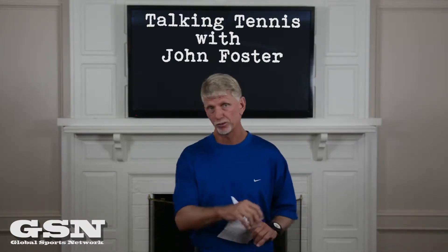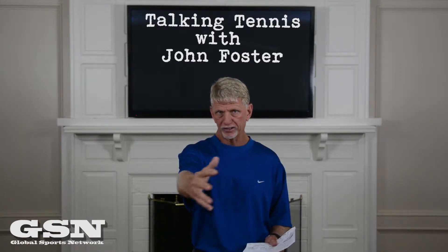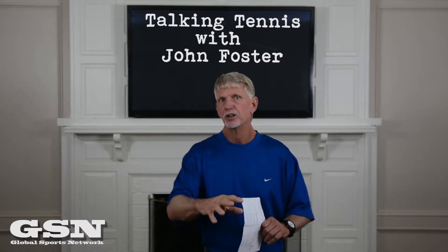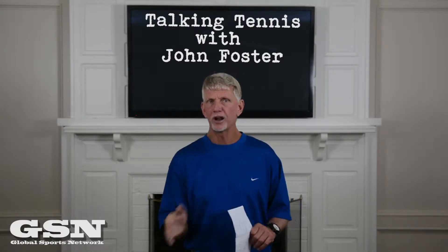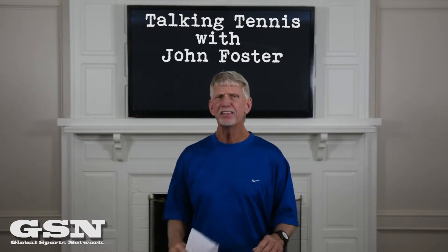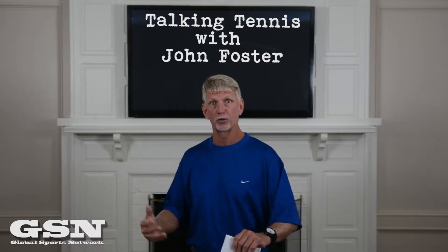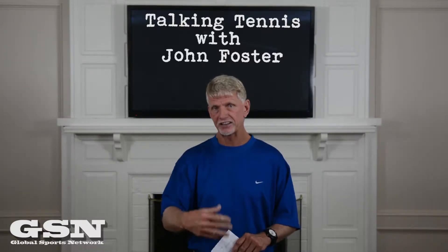And I think it's backwards, and I'm going to explain why. The formula usually is: you want consistency first, then direction, then consistency with direction, then depth, then spin, and then power. So those are the five teaching modes, and that's how you're supposed to do it.